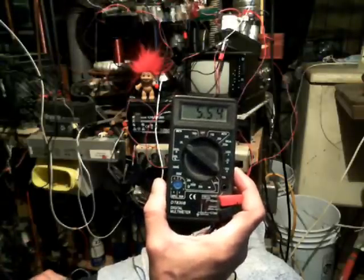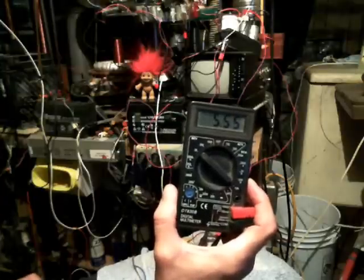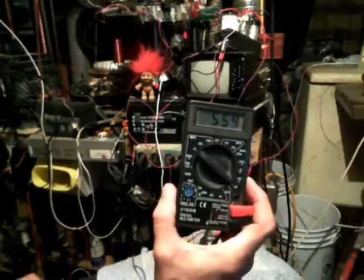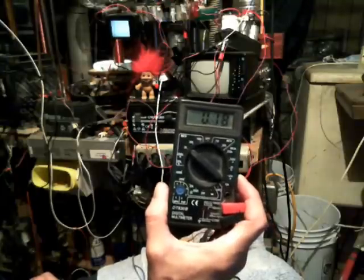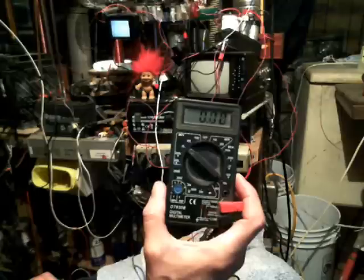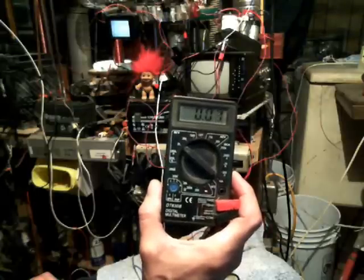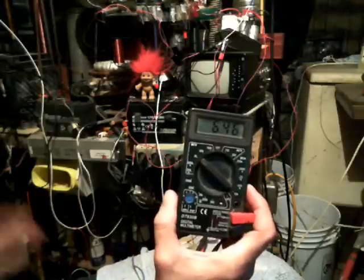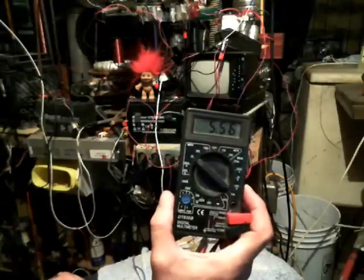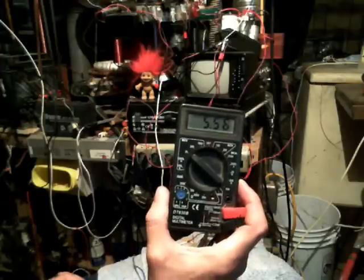We're at 5.54 now. 5.55. So you can clearly see that it is possible to charge a regular 12-volt battery up with the Shaziz coil or a Tesla coil, either one. It's just taking me a little longer than I anticipated to get it to go up. Looks like I'm only getting a couple volts every go around.